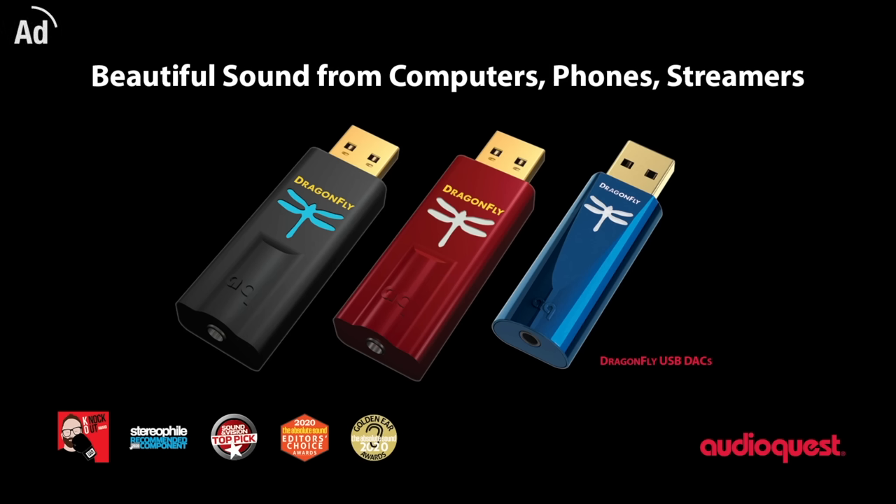This video is brought to you by AudioQuest, makers of the Dragonfly range of USB DACs. Click to AudioQuest.com for more information.